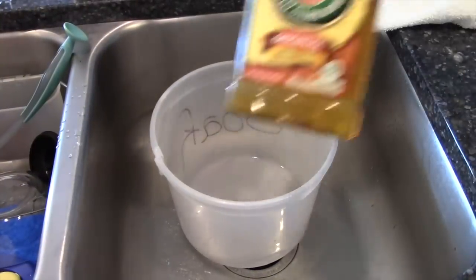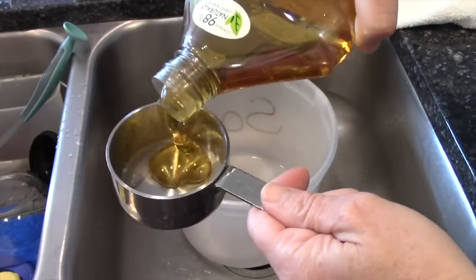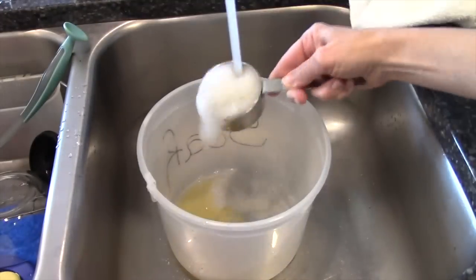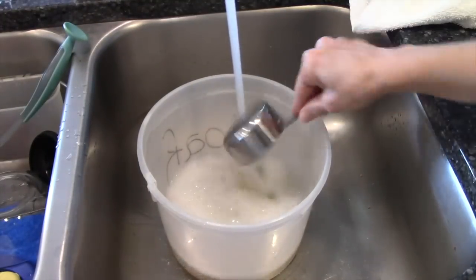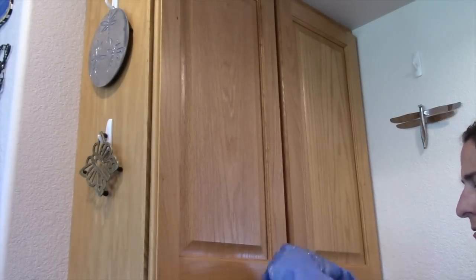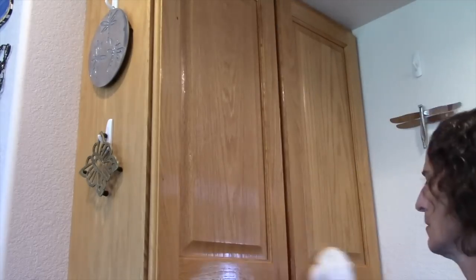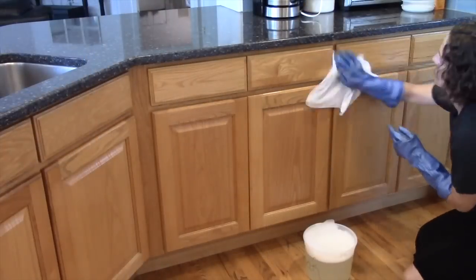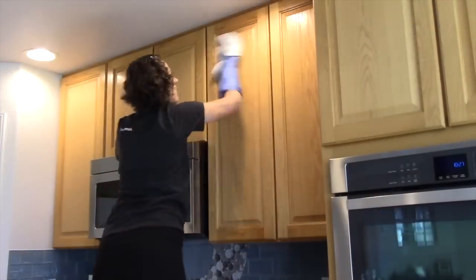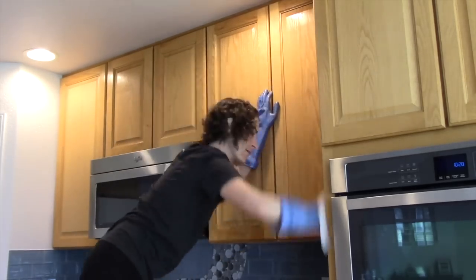For kitchen cabinets, use Murphy's Oil Soap and water. It cleans cabinets, is safe for wood, and doesn't dry them out. Follow the directions on the back — about one quarter to one half cup depending on how dirty or greasy your cabinets are — placed in a one-gallon bucket filled with warm water. Use a rag or washcloth, dip it in the mixture, wring it out, and wipe your cabinets. You don't have to scrub hard — that's the beauty. Be sure to get all the grooves where dust collects, and wipe the outside, top, inside — the whole cabinet.